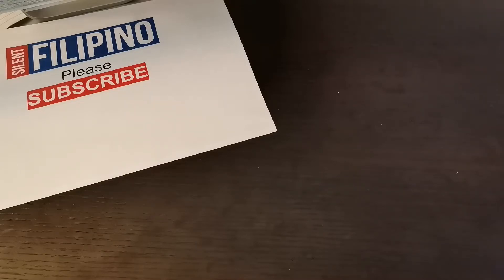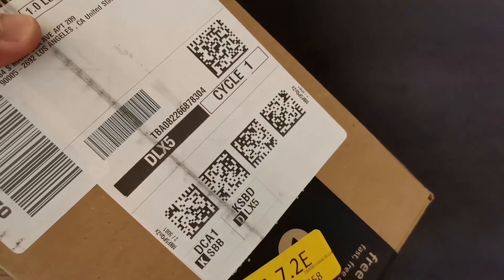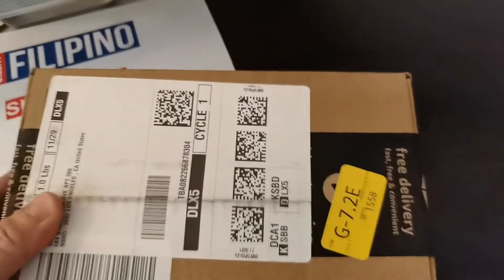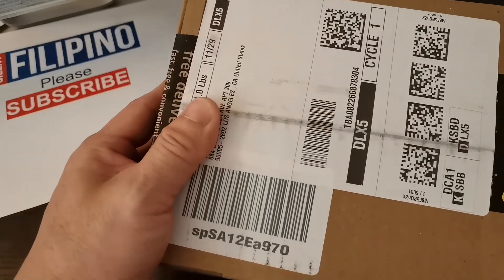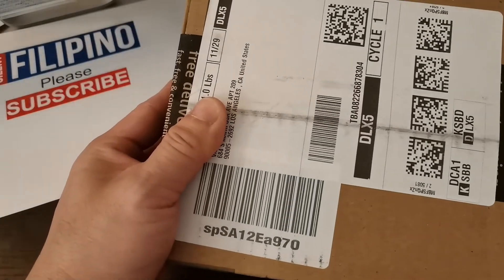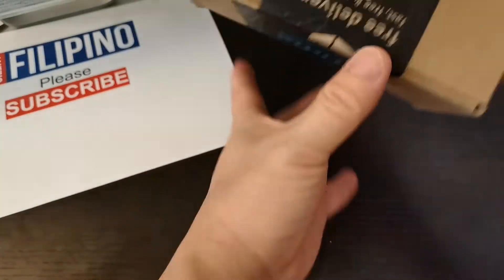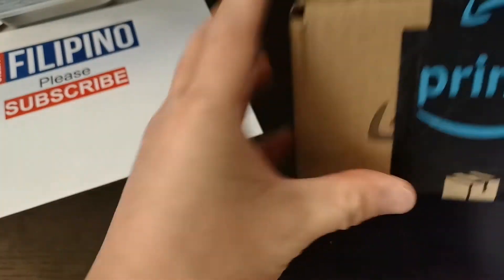Hi guys, welcome to our channel. Unboxing the Google Pixel 6, delivered by Amazon here in Los Angeles, California, United States. Free delivery with Amazon Prime.